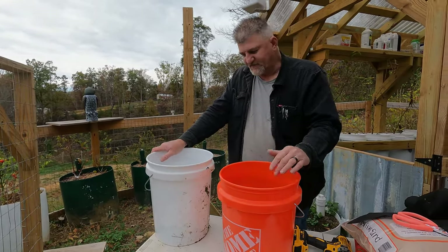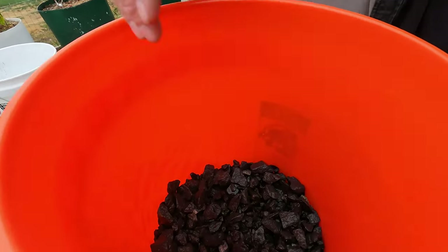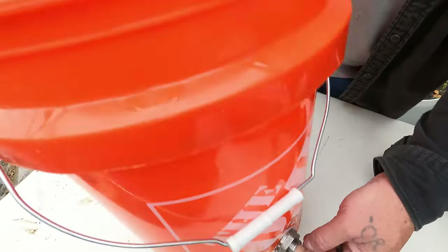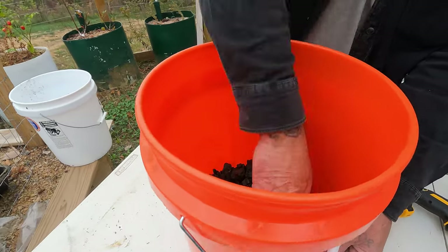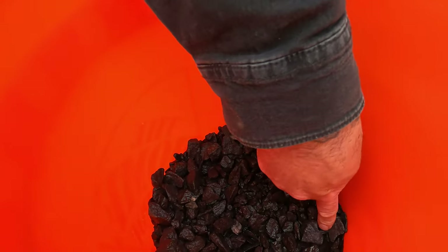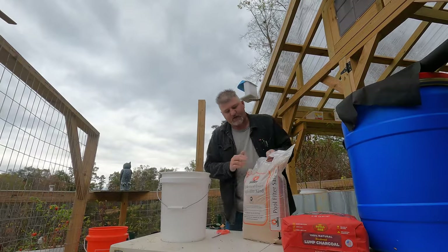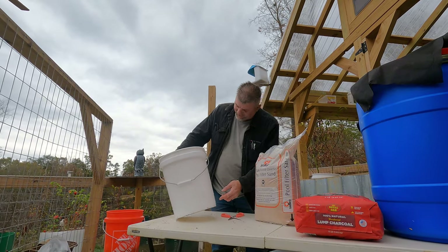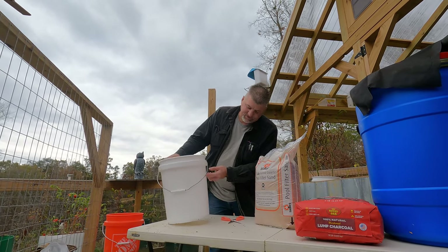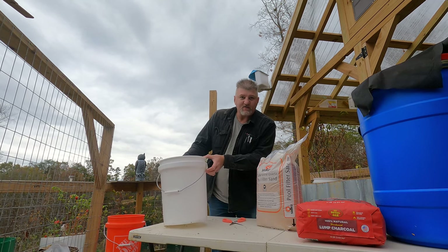The only downside to these filters is they will get heavy. The gravel is about an inch to an inch and a half above that outlet, with the screen on it so the gravel can't wash out. The sand is really your filter. You can gauge it by how much you need — I'm gonna put a little over half sand in it, and then you'll have a layer of charcoal on top.